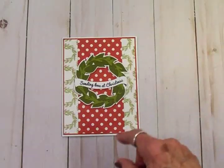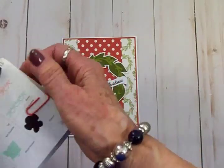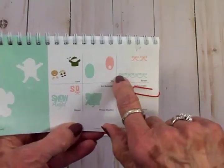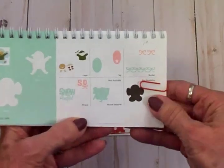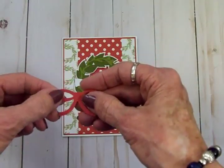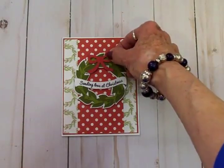I found the cutest little bow in the Winter Frolic cartridge that I had never seen before — it's been there all this time but I've never used it. I'm really pouring over these cartridges to find things I haven't seen. This bow cuts two little bows and is on page 39 in Winter Frolic. I cut two little red bows at one inch using that same red snowflake paper from the back of the card, and I'm going to glue them together so it'll be thicker, then place it at the top of the wreath.